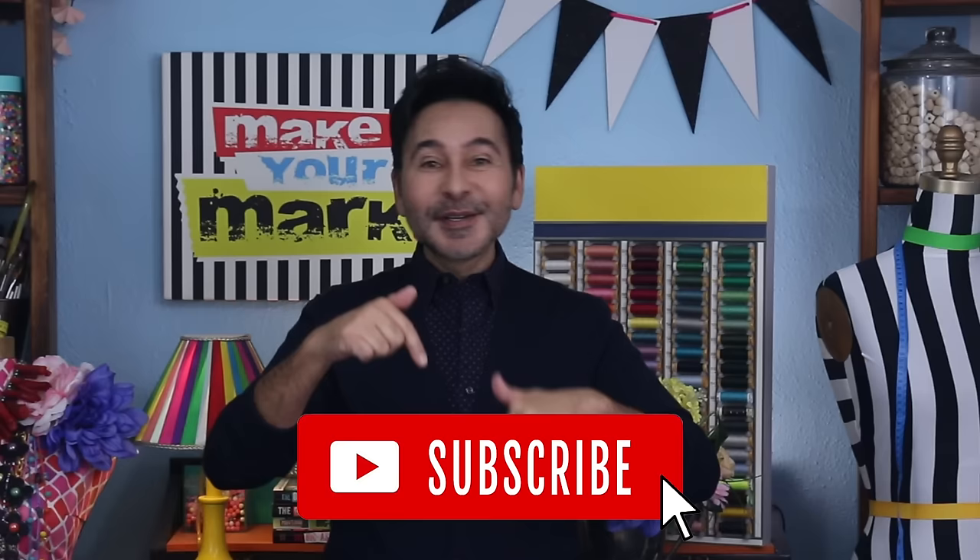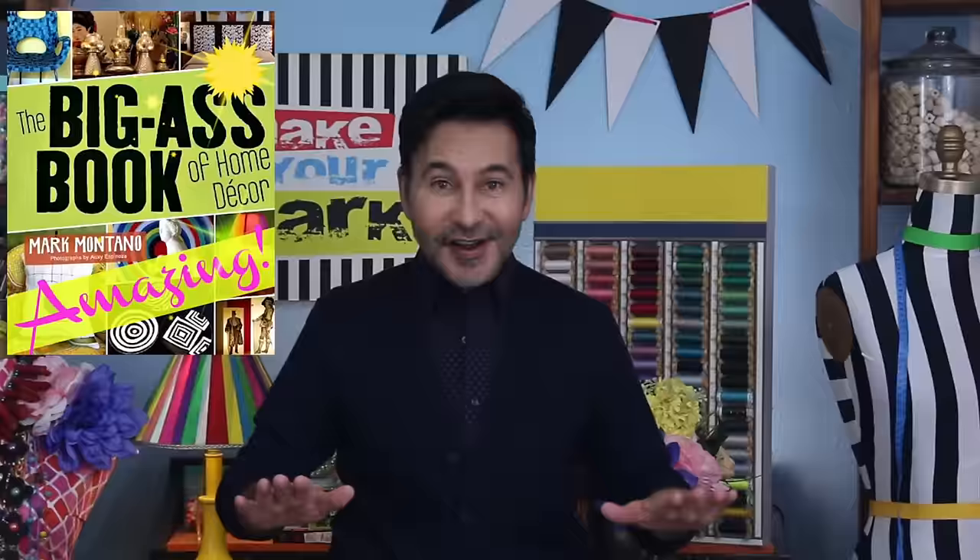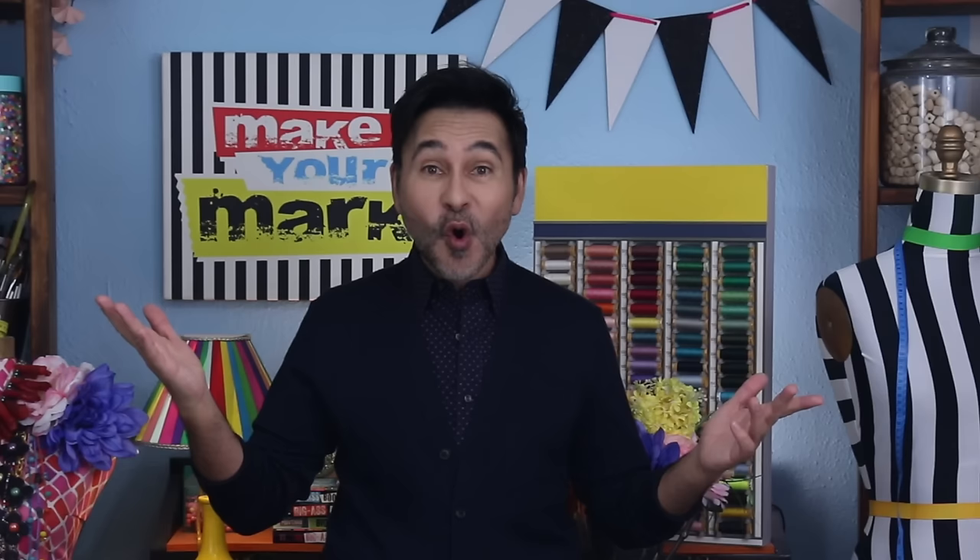I'm going to leave a link for everything I used for this project in the description below. Thumbs up if you like this video, leave me a comment and I will get back to you. Subscribe to my channel if you haven't already, and press the notification bell so that you know when I have a new video. Make sure to follow me on Instagram at TheMarkMontano — I would love to see you there. Grab any one of my craft books for inspiration. I think you'll like The Big Ass Book of Home Decor, and I will see you real soon. Bye!